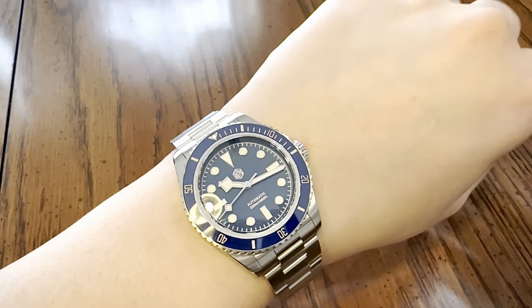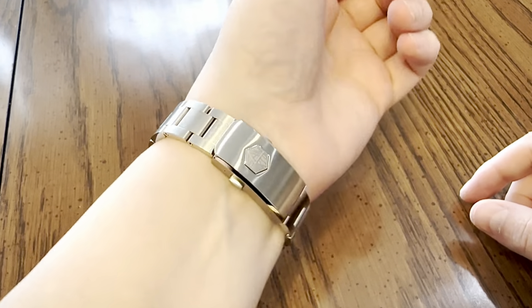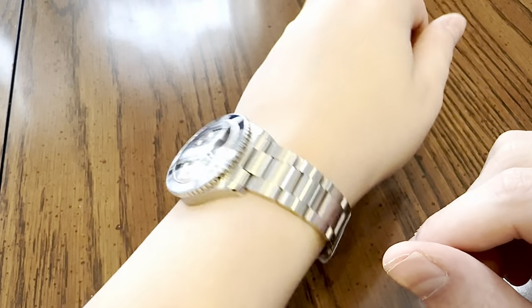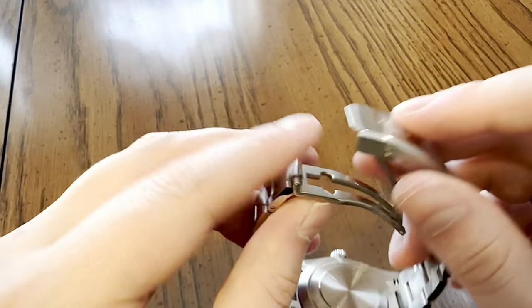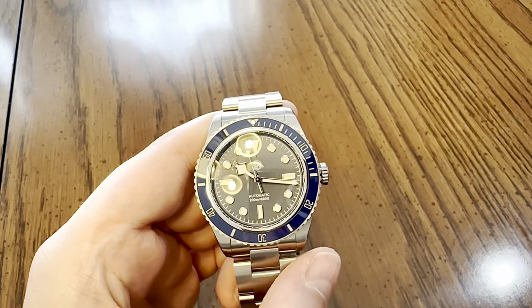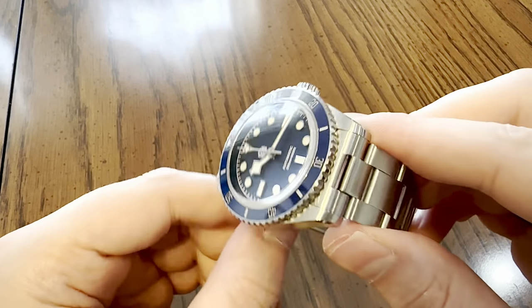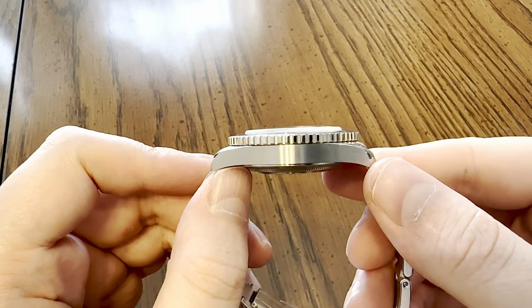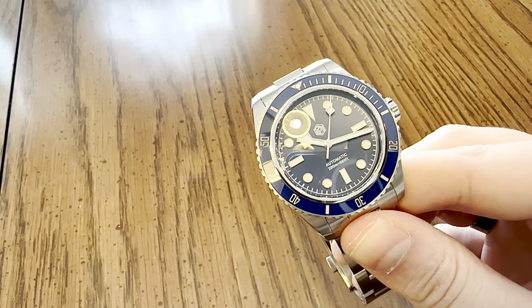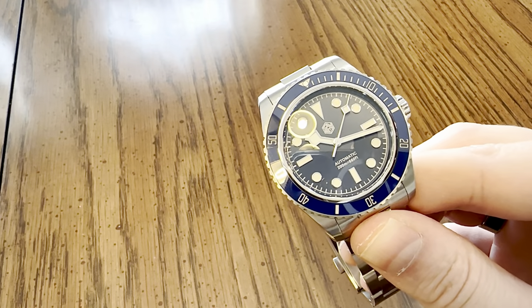It just looks nice on the wrist. That taper from 20 to 16 millimeters is very comfortable - I really liked that a lot. San Martin seems to be a really good company. Most of the reviews are positive, they're well received in the watch community, everybody reviews them, and most people like them.